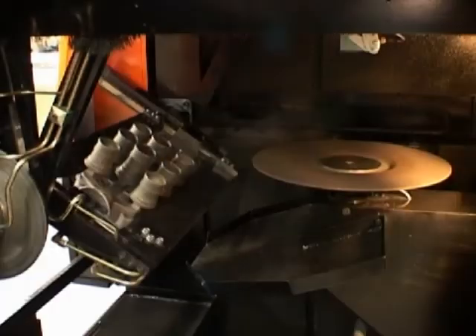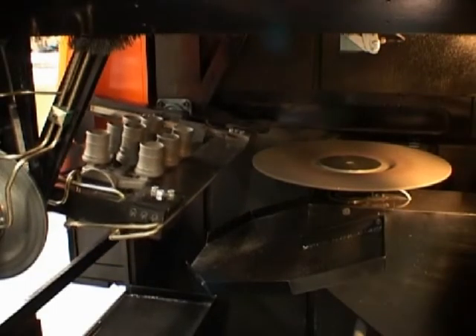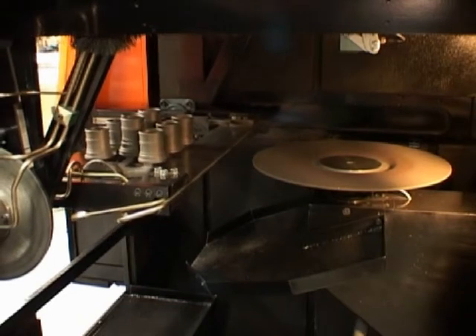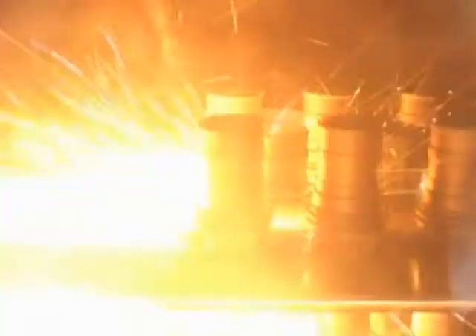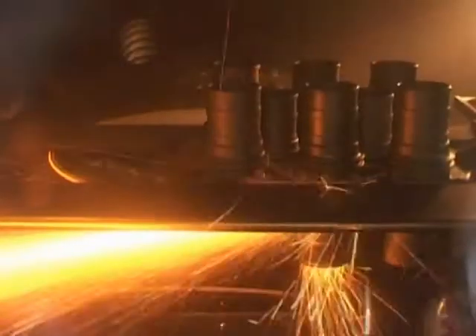The auto mode allows for unsupervised cutting of pre-programmed trees. Once the blade reaches the preset cutting speed, it will cut off one side of the tree. The tree then rotates to the next side, and the remaining parts are cut off the tree.